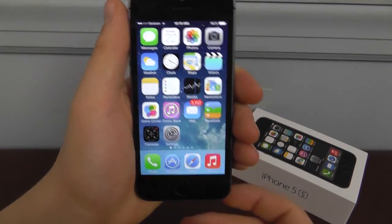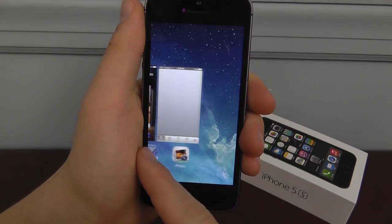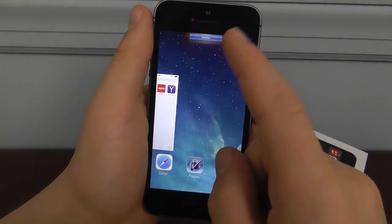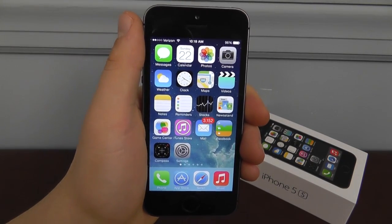Finally, the way that most people know — but I'm still going to talk about it — close your multitasked apps. Just delete all of these apps by swiping up, and that's going to save you some extra battery as well.